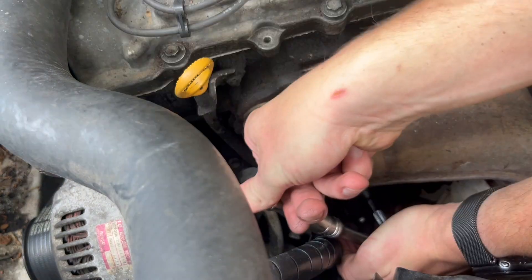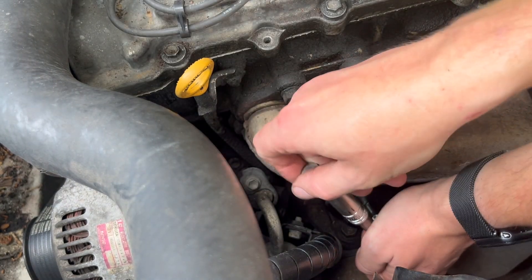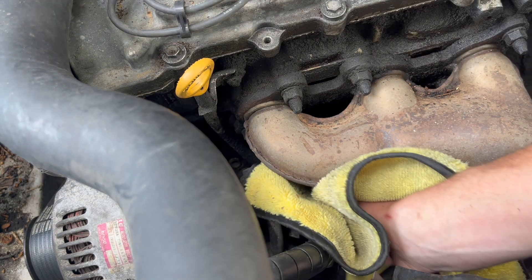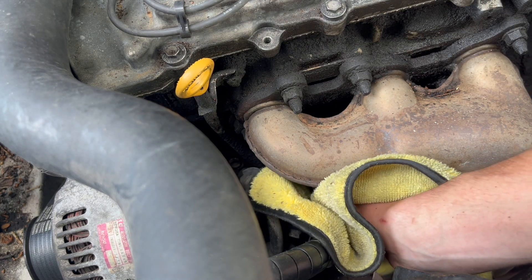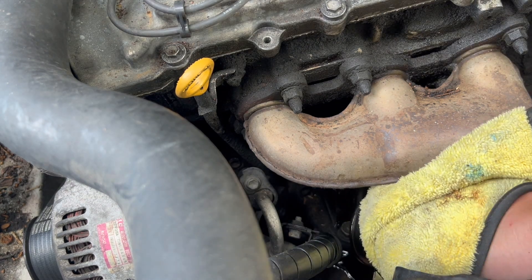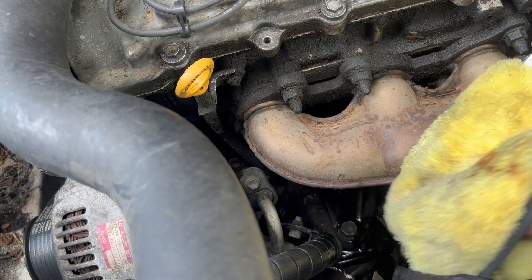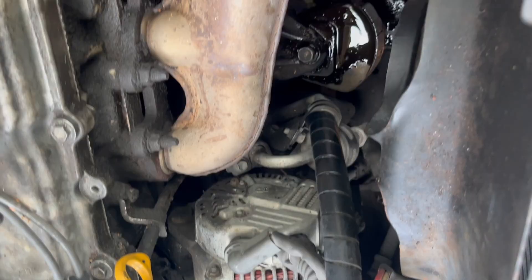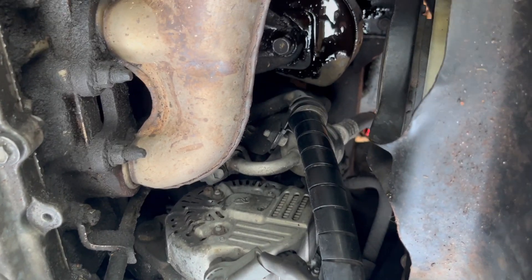Got it a little bit loosened up, made another turn. Hope it'll come off now — okay, it's coming. Another reason I don't like this placement is you're not draining oil straight to the ground; oil gets on the front engine mount a little.